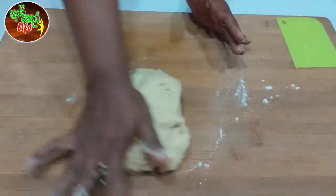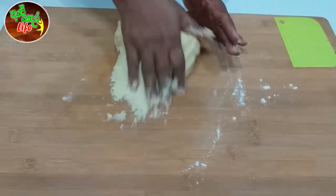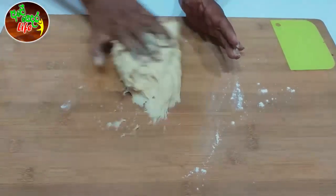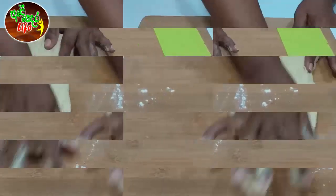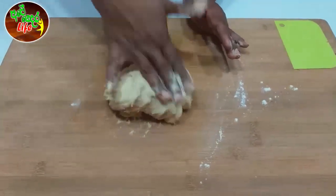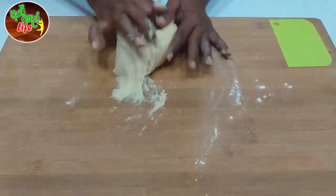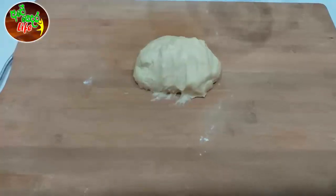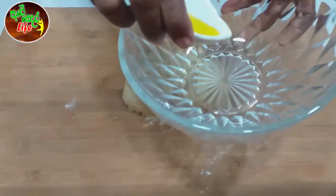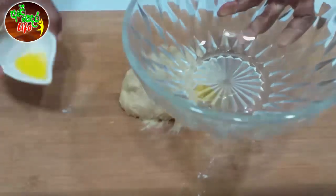If you want to make a dinner roll, you'll need to cook it. You don't need to cook it in your hand. Now we have to put the rice in the pan.